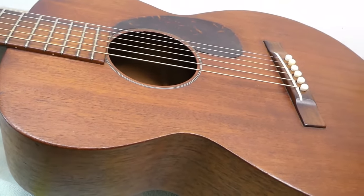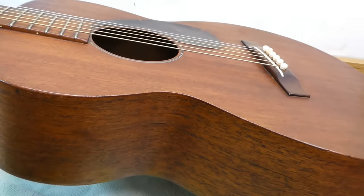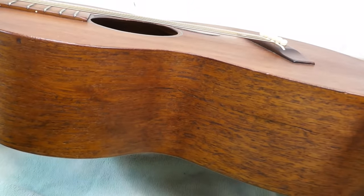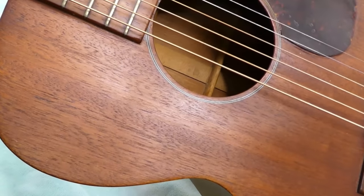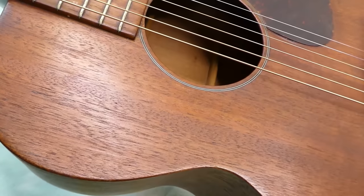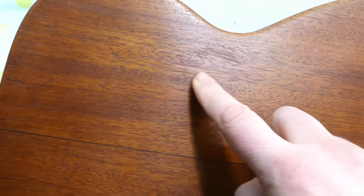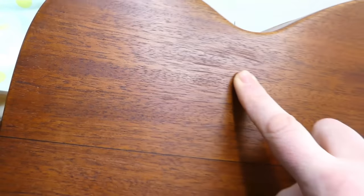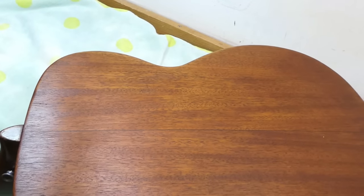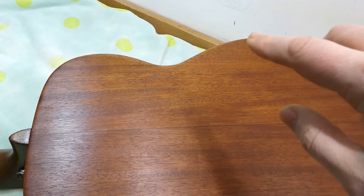All mahogany top, sides and back, with a rosewood fingerboard and bridge — Brazilian rosewood, of course, in this era. No binding, which is kind of atypical for Martin guitars. The finish is not a high-gloss finish either; they didn't buff it up to a super high shine. On the back there are some striations from what's probably a stroke sander — they look like 80-grit.